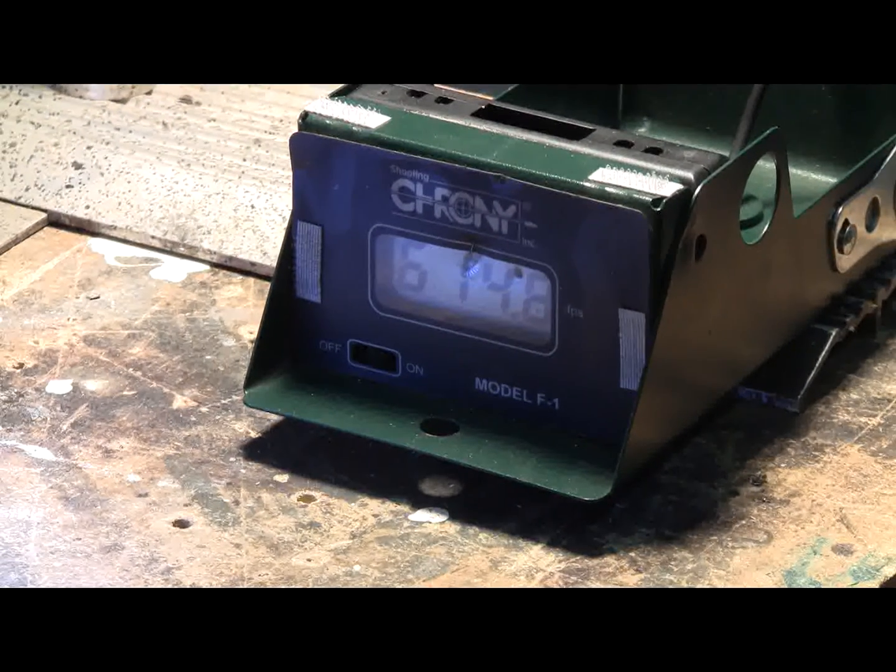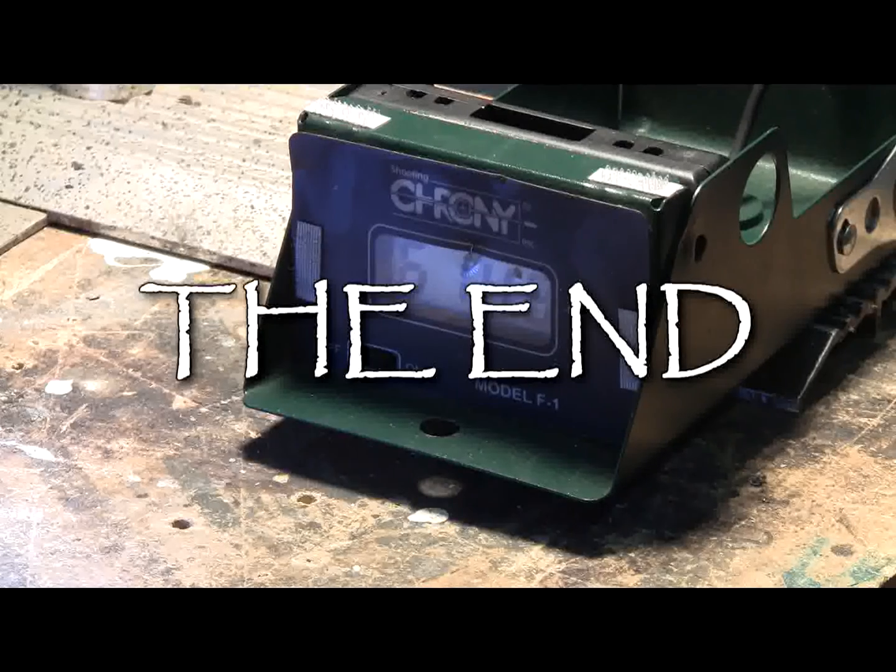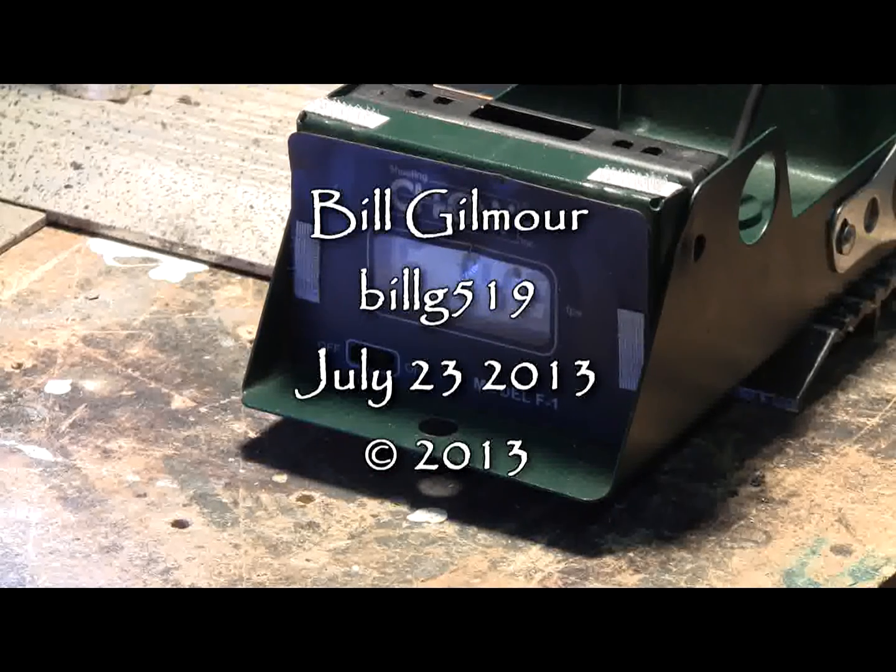I can run this thing up to 500 psi if I want more velocity. But anyway, that's all for now — further updates to come. Thanks for watching.